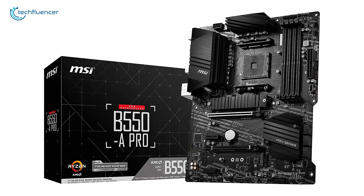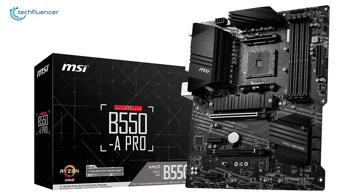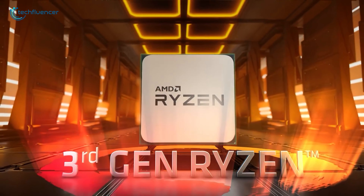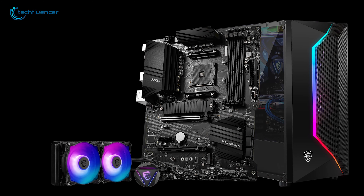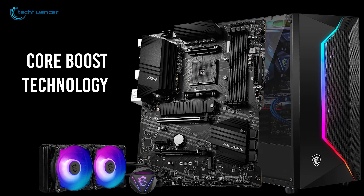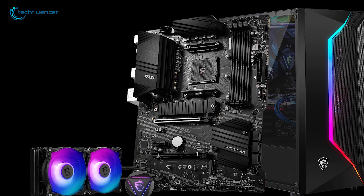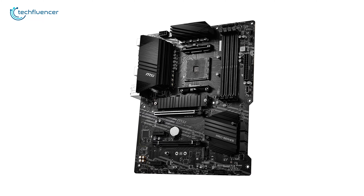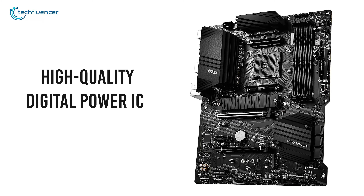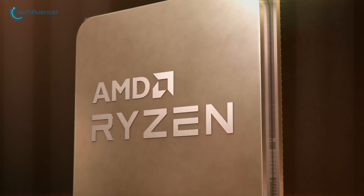Next up at number four we have the B550A Pro by MSI, a highly efficient and optimized ATX motherboard that goes well with the Zen 3 AMD processors. The premium layout design of this motherboard is enhanced with Core Boost technology to increase CPU performance, which is quite beneficial for processor-intensive tasks and games. This motherboard's high-quality digital power IC makes sure that CPU performance remains stable in extreme conditions.